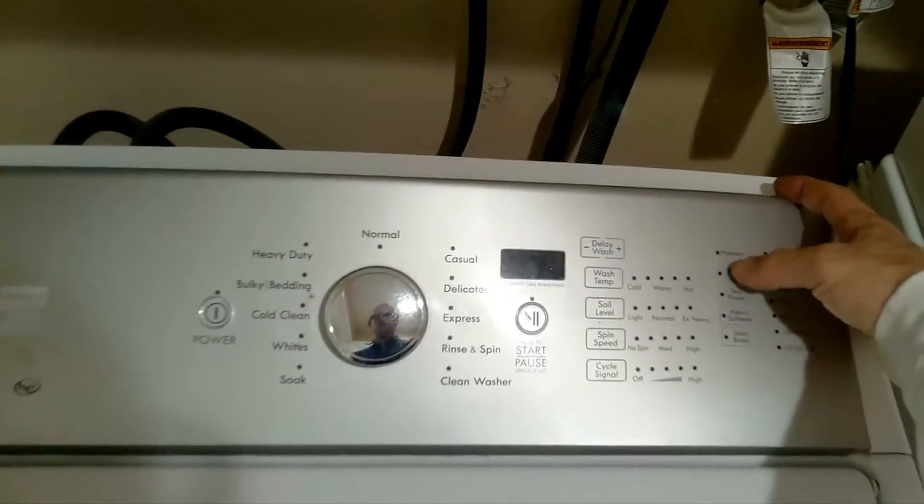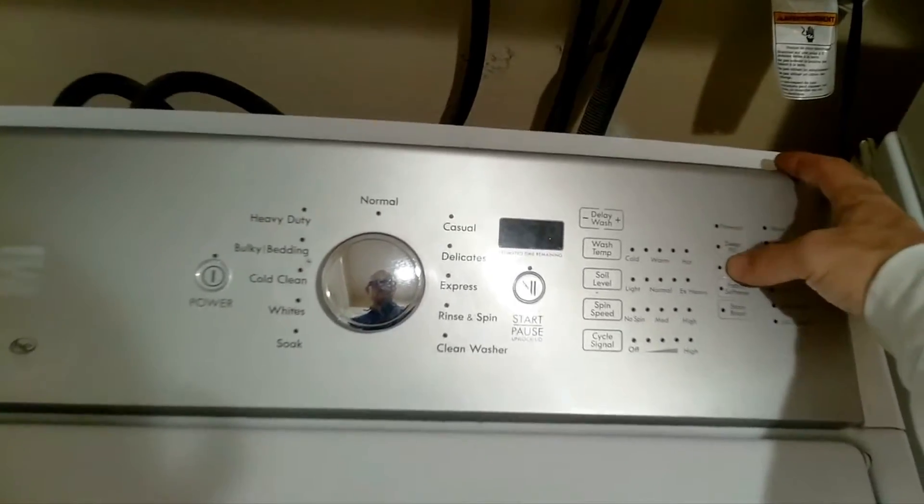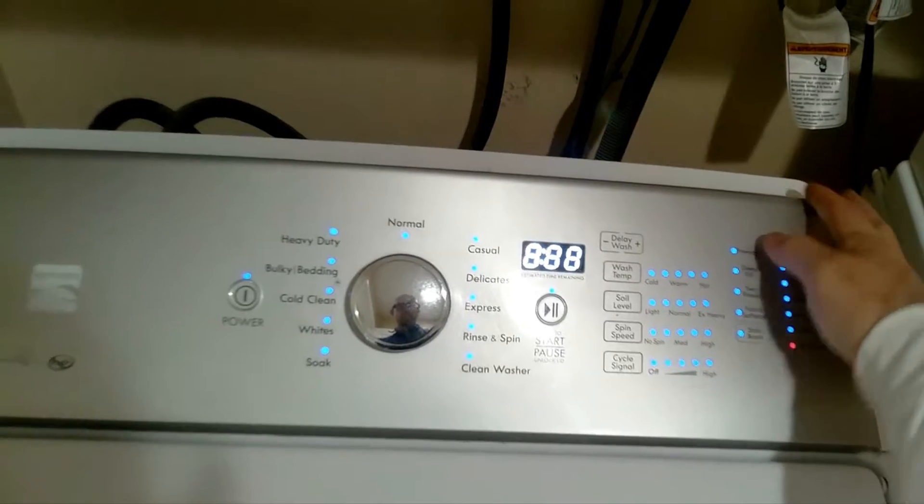Choose three buttons to press in sequence. Press them three times in the same order to activate diagnosis mode.